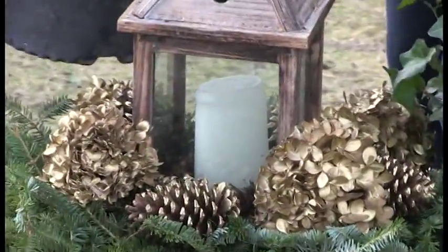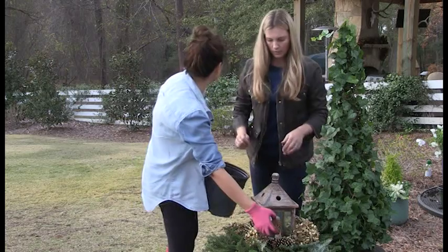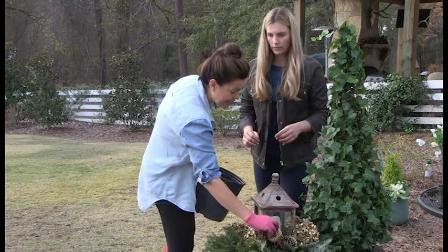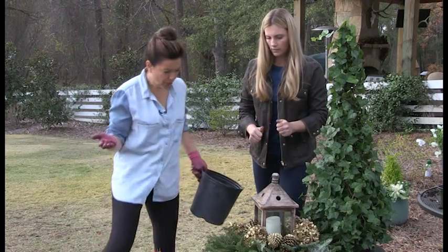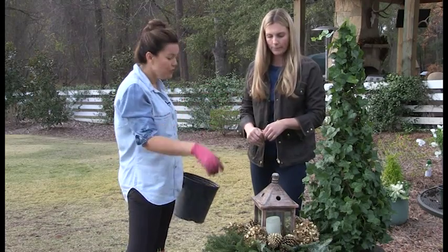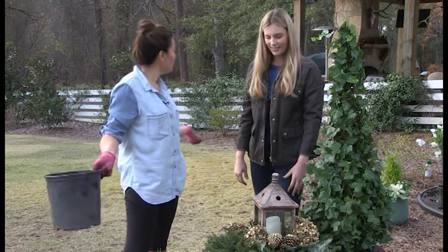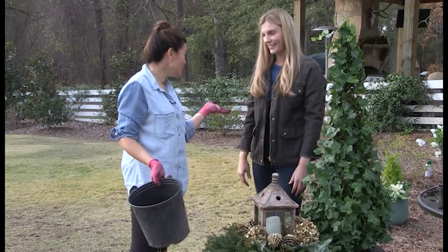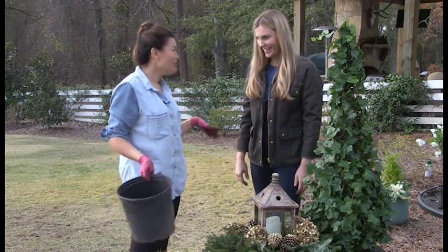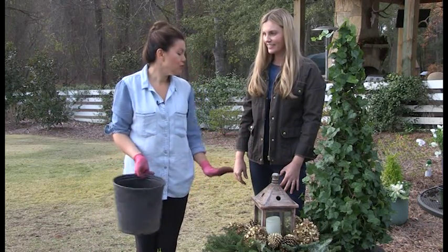If you wanted to really zhuzh it up even more you could add in some nandina berries, but look — I love to use gold at Christmas. It's so classic and so pretty. You could take gold ornaments and fuss them around. If you don't have hydrangeas, pine cones you can find pretty much anywhere. That's a really easy look to dress up your front door and make your guests feel welcome — and that's the whole point of the holidays.